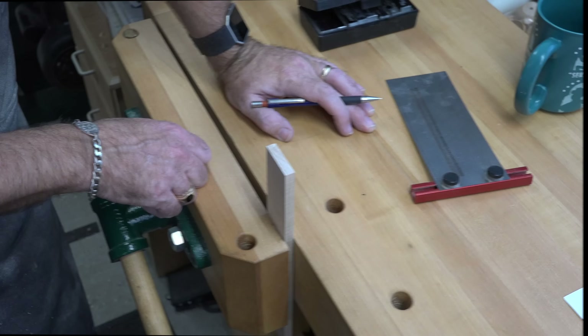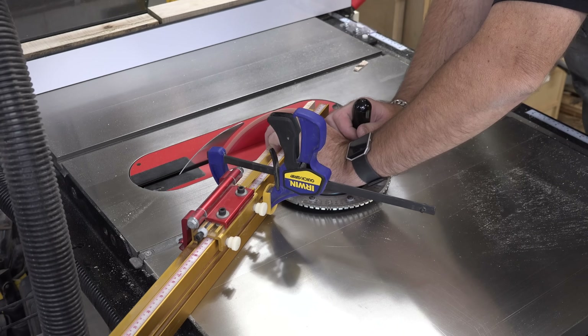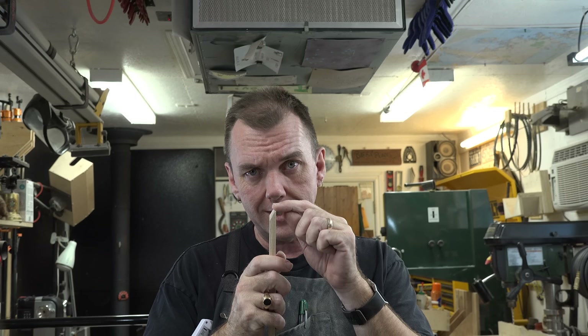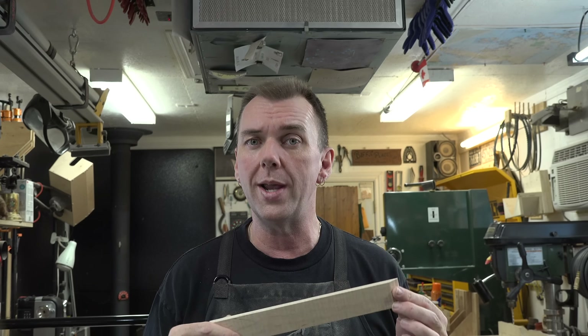I ran a couple of dry runs without the blade up to see where my hands would be and I was fairly confident. I used a clamp to help hold it to the fence — the fence was set at a 60-degree bevel. When cutting at that angle, it really wants to pull the wood away from the fence and suck it into the blade, so use a clamp. Don't rely on just your hands — you want to concentrate on where your hands are. Now that we have the 30-degree bevel cut with that 1/16-inch thick edge, we'll cut it to its final length of 3-1/2 inches.